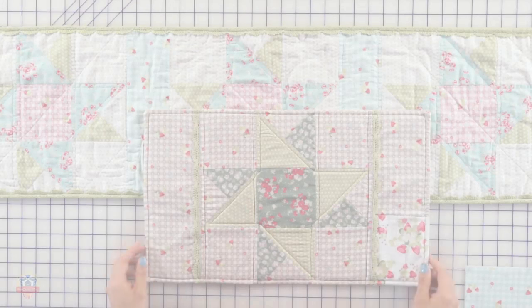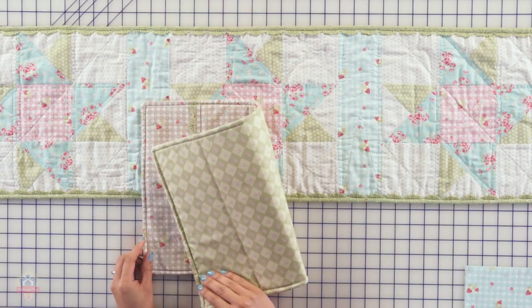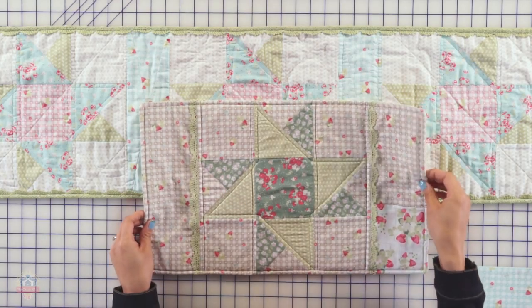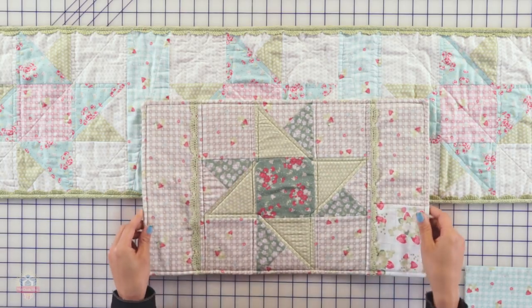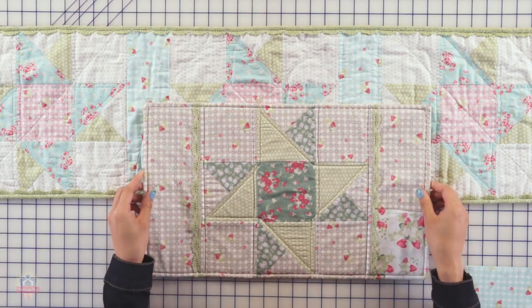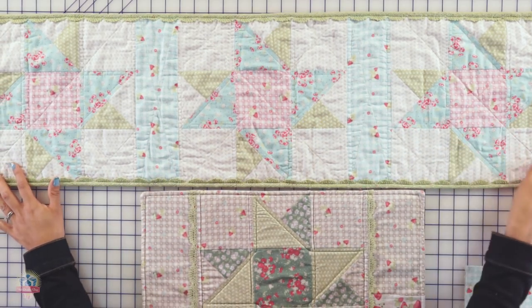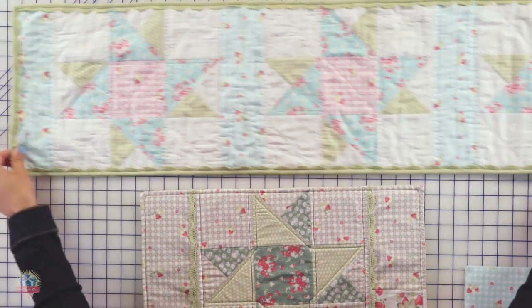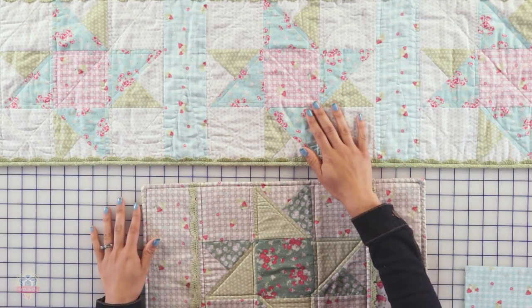And that's it! Here we have the finished placemat — there's the front and there's the back. It's great because you don't really have to do binding because of the way we finished it. We just did that top stitch, which gives it a really nice professional look. If you want, you can take it a step further and do a table runner, which is what I've done here. To do the table runner, it's basically just three of these star blocks — block number 45 from my second book, Quilters to Go Made Vintage.